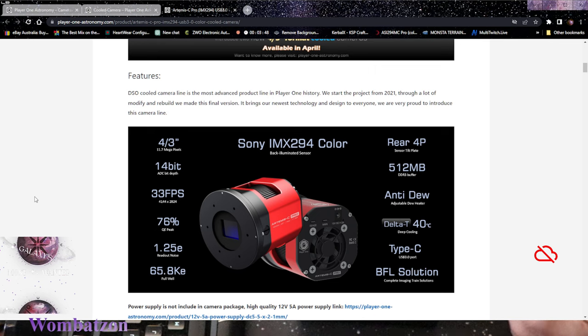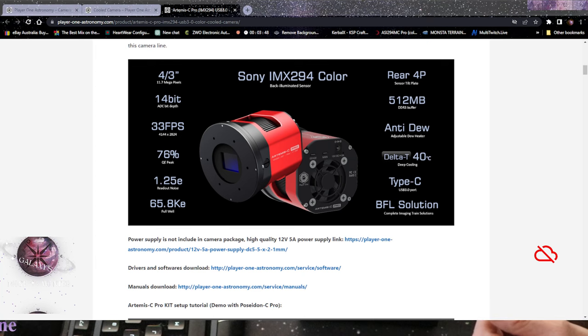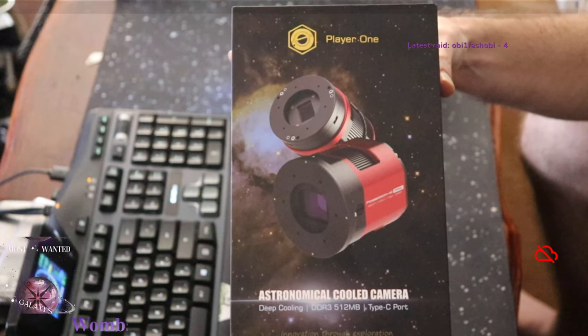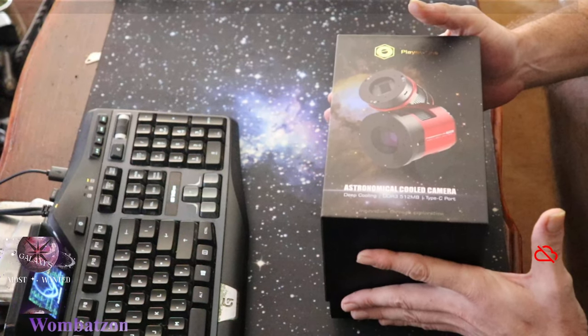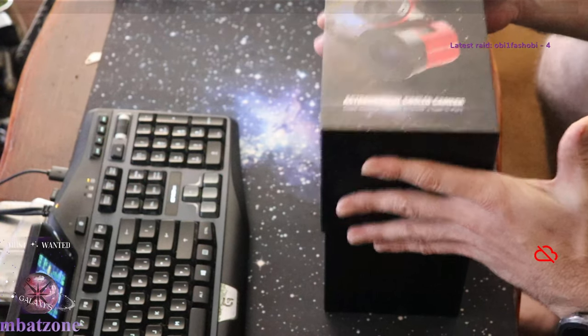With the capability of cooling itself, the drawback would be having frost build up on the front lens - but this camera has an anti-dew heater built in, so now I don't have to worry about frost building up. It's also got an inbuilt tilt adjustment. The box it comes with is really nice, nothing's fuzzy or off-frame. They're a new company - they only just released their first cooled camera in November 2022, and this is their second edition of cooled cameras.